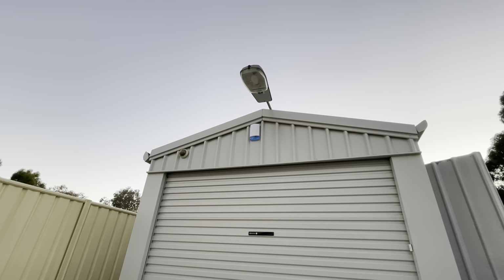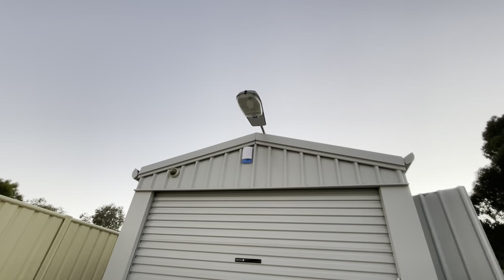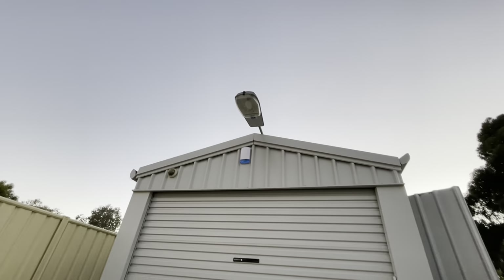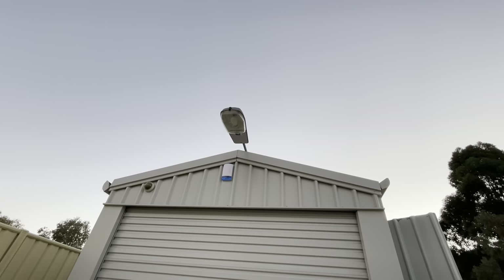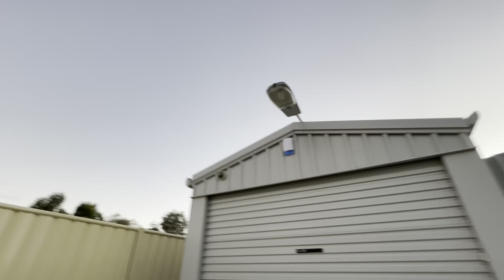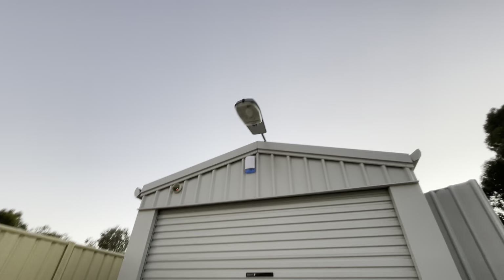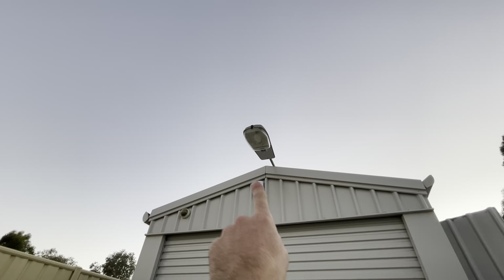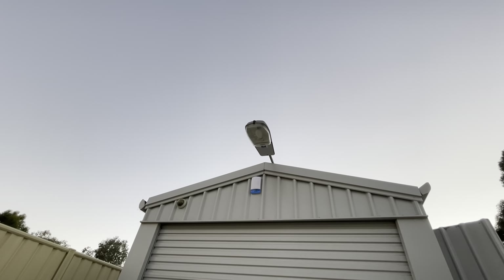Hey guys, this is going to be a quick little video to show you this street light that I installed on the front of my new shed. It's just a little project I did this afternoon — it didn't really take me that long, probably about 10-15 minutes of working out how I was going to mount the pole to the shed. Obviously the street light just bolts to the pole because it's designed to bolt to a pole. I've wanted to put a street light up here pretty much ever since I got this shed.